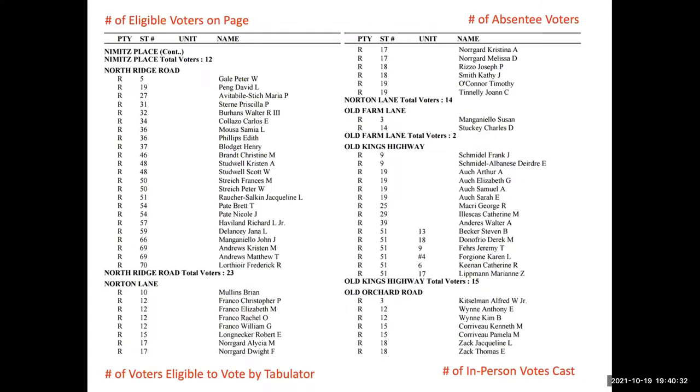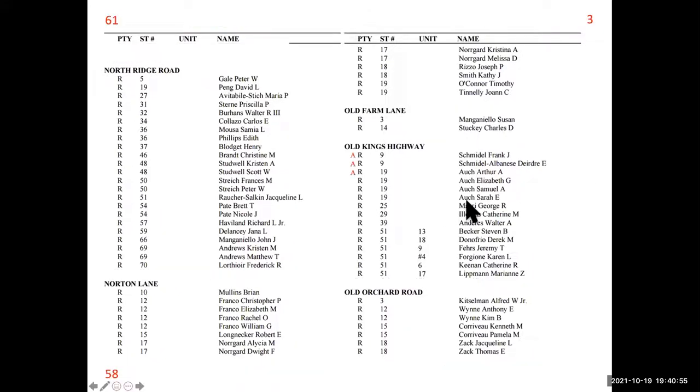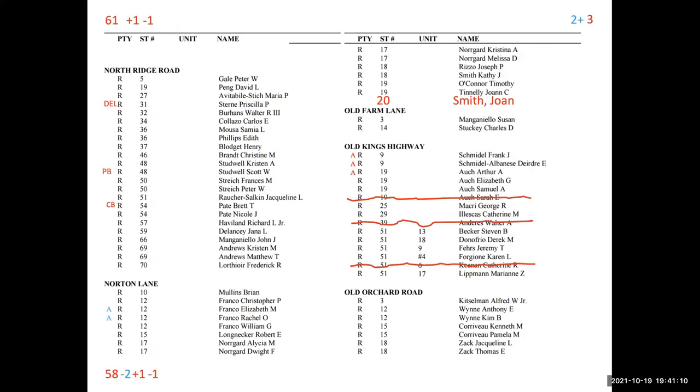So what does a page look like in your book? It looks like this. As the day progresses, you will be crossing people off, and this nice pristine page will get to be busier and busier as you add absentees, write people in, delete people, handle provisional ballots, cross-offs, et cetera. Your book will look quite busy by the end.